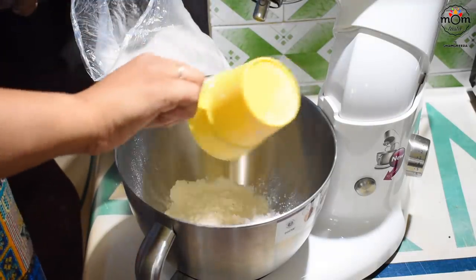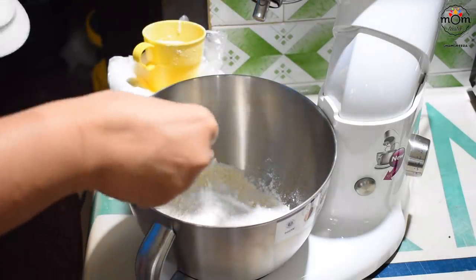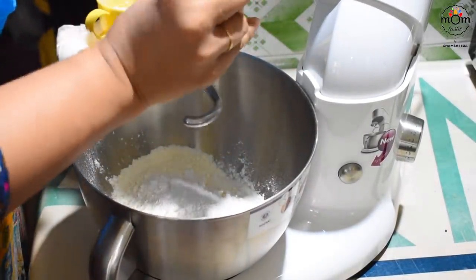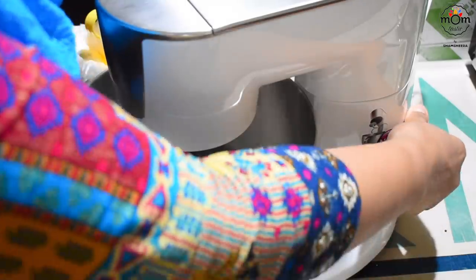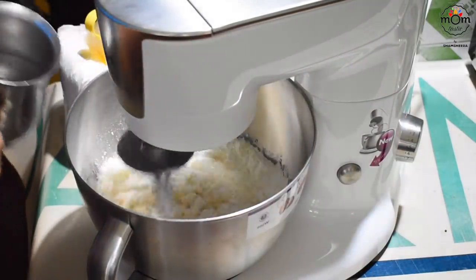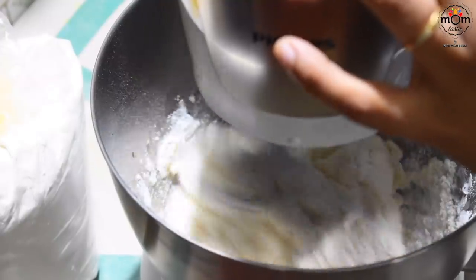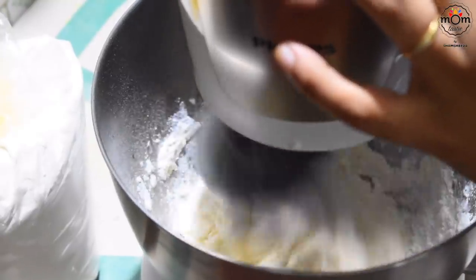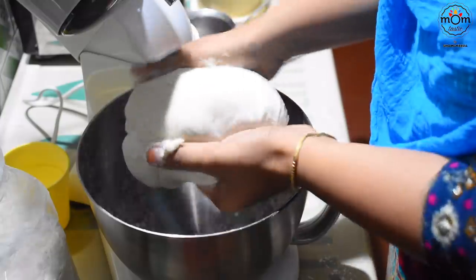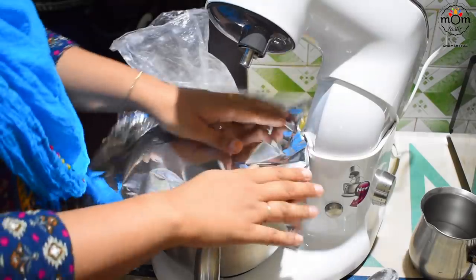Again using mom's tan mixer — many of you had been asking about this in my previous videos. This is Philips brand. They have stopped production of this model and I don't know why — I shall link any good brands or models if I find any. You basically need this strong spiral blade and it does the work really well. This is maida — add some salt and knead with water to form a dough for the dumplings or the momos. Rest the dough until needed, or at least 20 minutes.